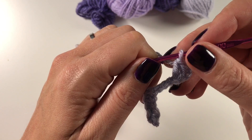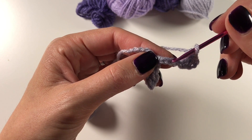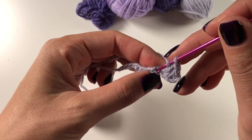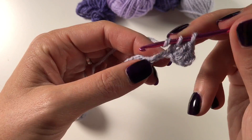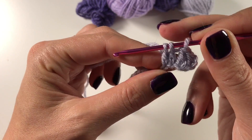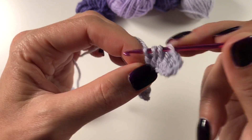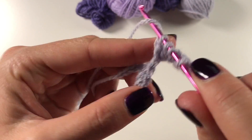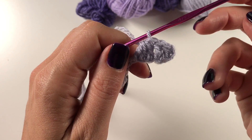Now we have three chains left, and in those we are going to do three double crochets together. So you finish it half: yarn over, insert, pull up a loop, yarn over, pull through two - but don't finish it - and you do that three times. You now have four loops on your hook, and now you yarn over and pull through all four loops on your hook.